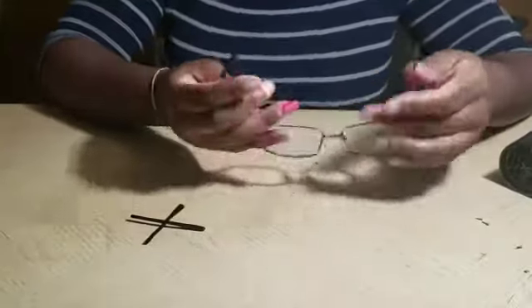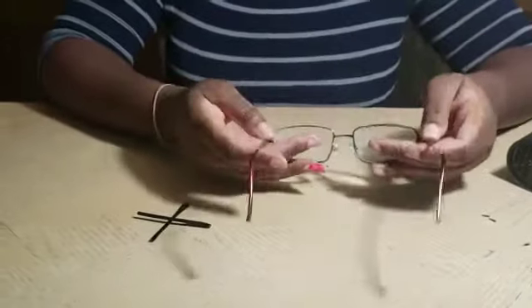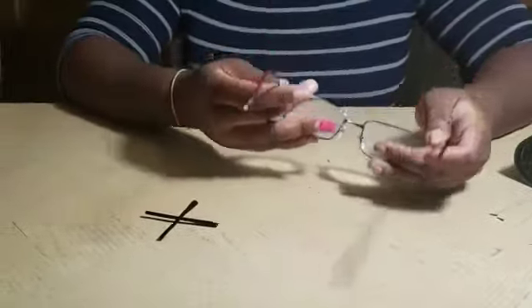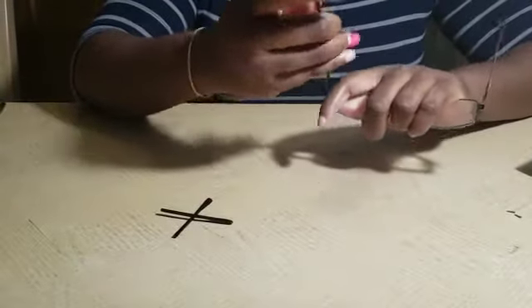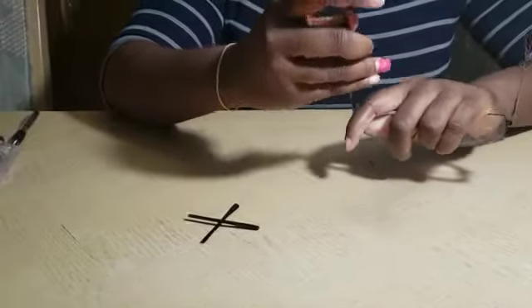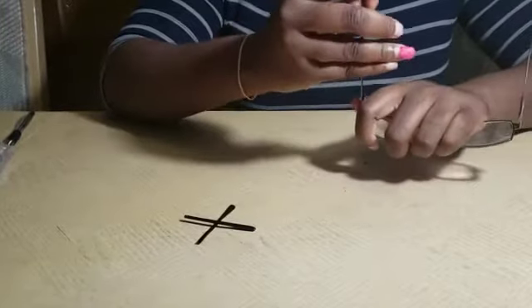In order to remove the temple tip, we need to straighten each temple out. Secure the frame and straighten out the temple tip with your fingers, making it as straight as possible.